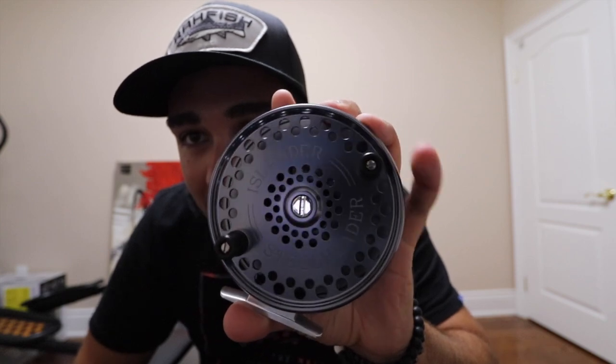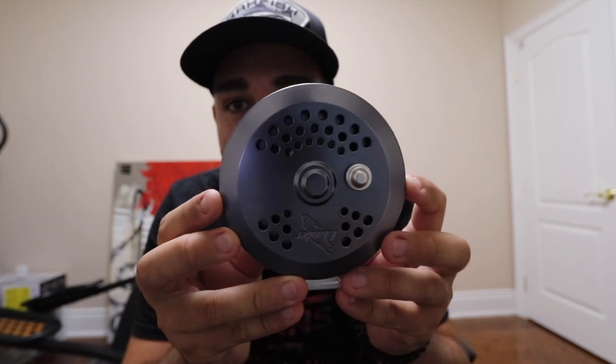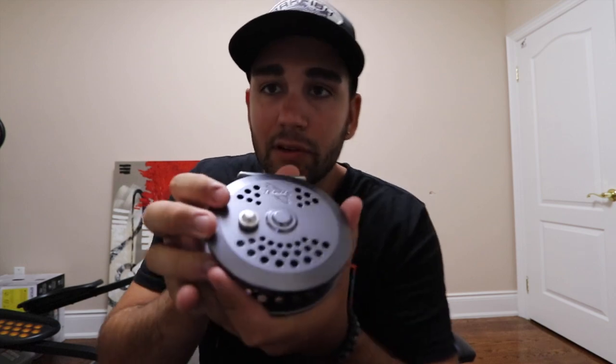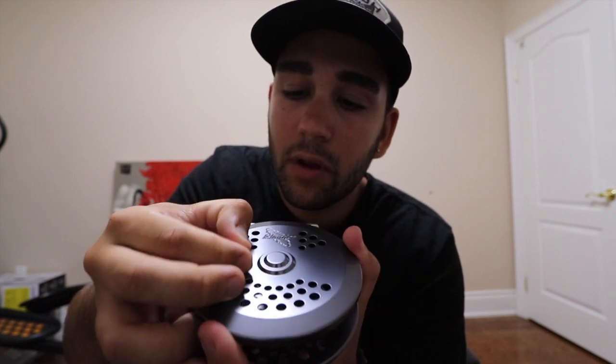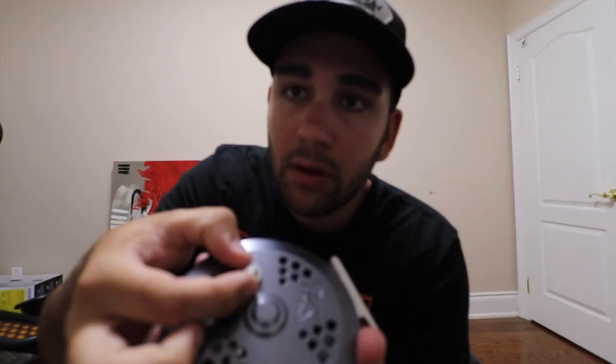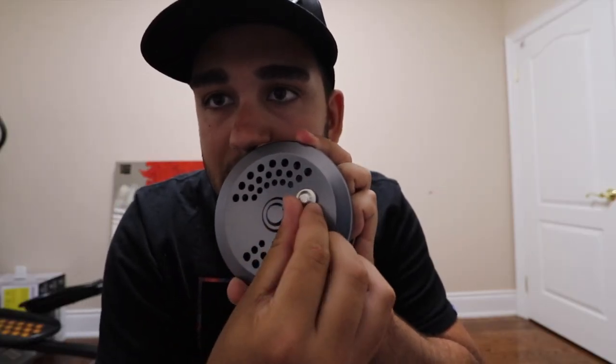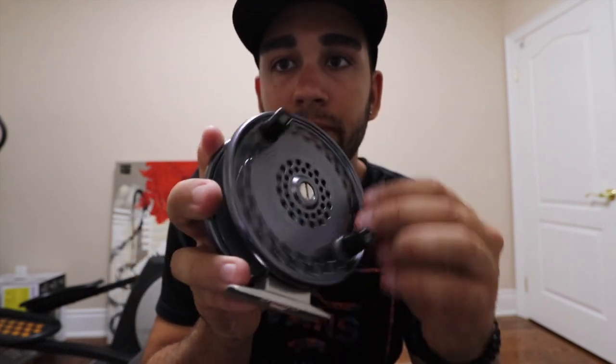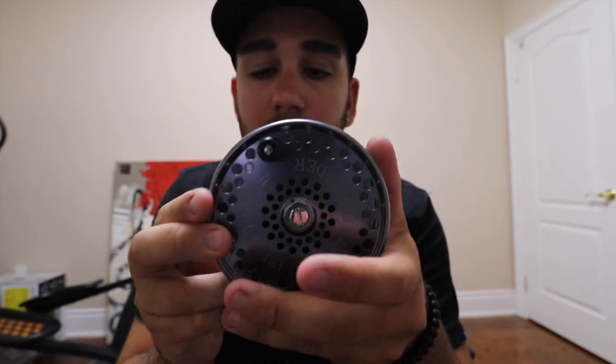That looks sick! There it is, guys — the Islander Steelheader. I got it in the slate gray color. I searched for quite some time to find somewhere that even had it in stock. I couldn't find this color anywhere, so I'm really happy I did. This looks like really good quality — everything's machined out very well, it's extremely smooth, it'll spin forever. Even the startup speed when you actually throw the spool is very quick. On these, you have your little clicker mechanism on the back, and it moves in kind of a half moon sort of pattern. Pull it down, press it back up — that'll engage your little gear piece on the inside. Give it a spin and that clicker system engages. It's a good quality clicker, nice and loud, the teeth seem nice and big.